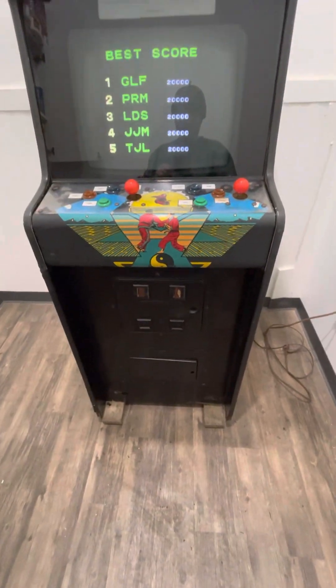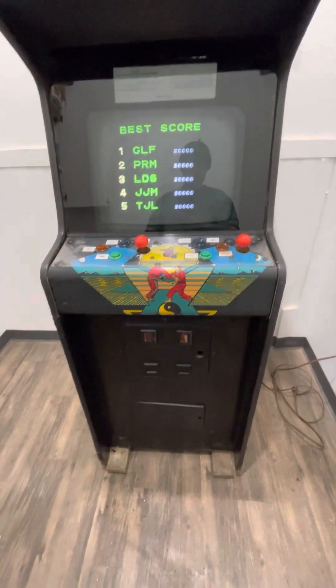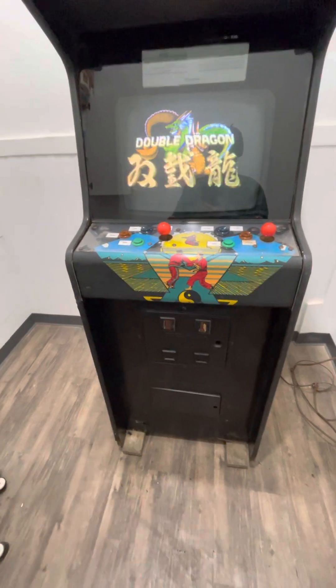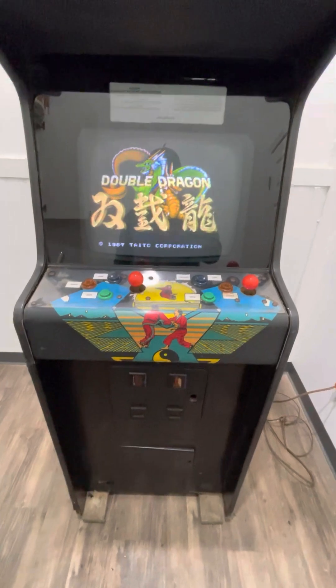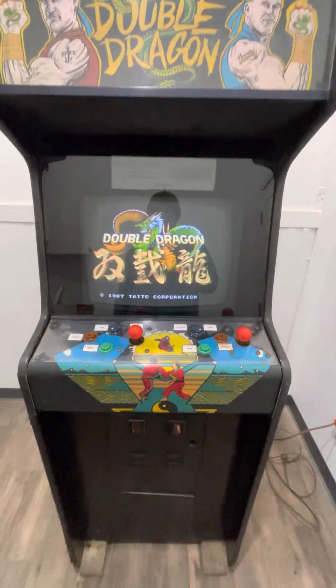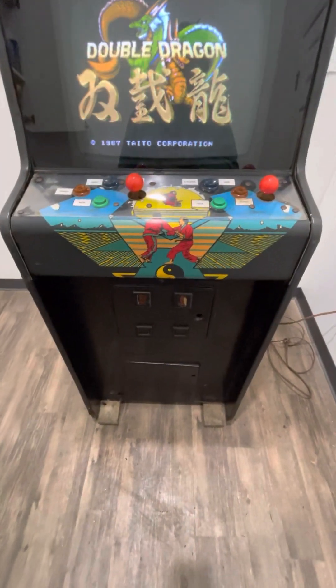For some reason I bought a bunch of games from somebody that mounted 2x4s underneath them just to make them easier to move. So this one has 2x4s mounted to the bottom of the cabinet, but those could be removed — they're just bolted on.